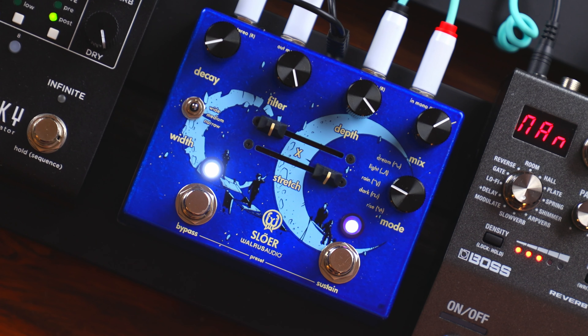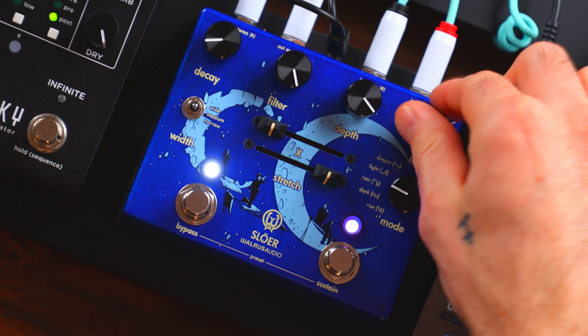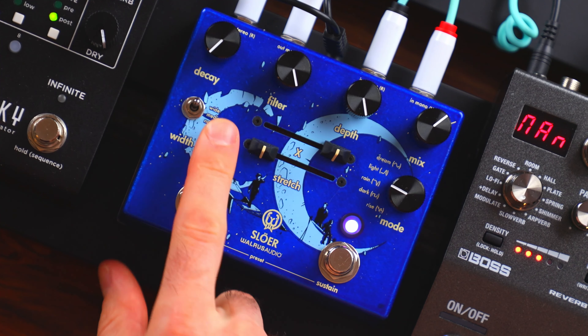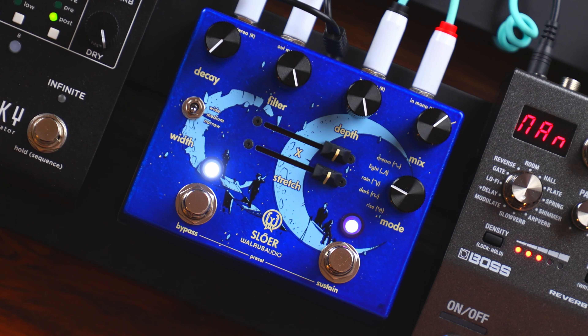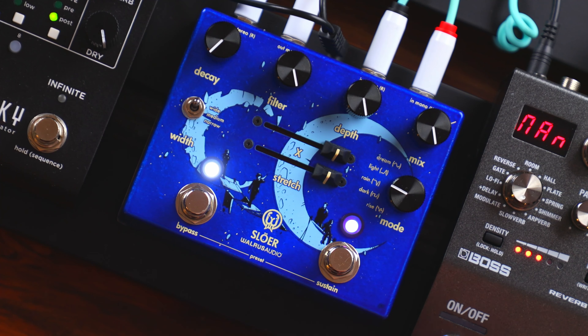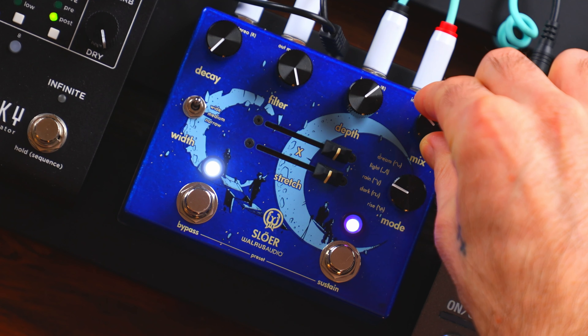Next up is Walrus Audio Slower — definitely one of my favorites for creepy sort of textures. It kind of reminds me of the Night Sky in that way. I find that rain is the creepiest algorithm on this pedal. On the same rain setting, if you turn the width down to narrow, you get a similar texture but rhythmically it's a bit more gated, so it works well with drums or rhythmic patterns in general.